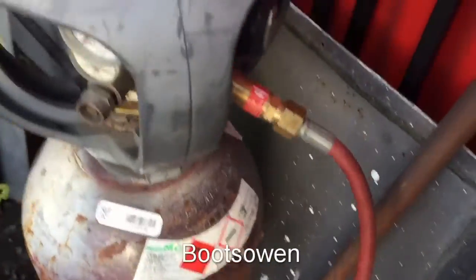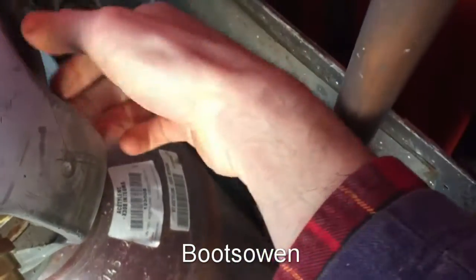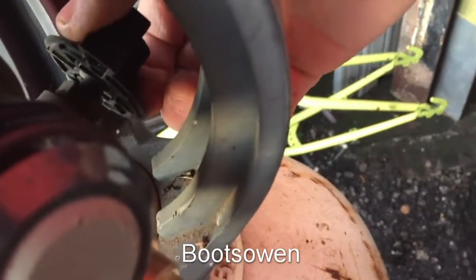Next step is to open the cylinder. So around the back there's a knob and you just open that up. Likewise, on the oxygen there — you can see me doing it.